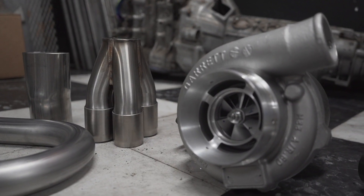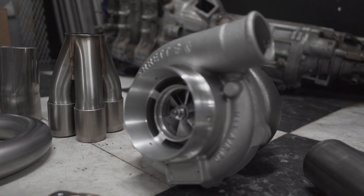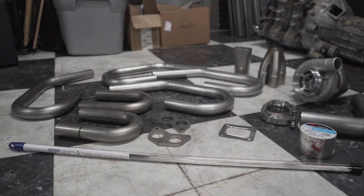Today I'm very excited — we're building turbo headers for this car. I think this is going to be a two-parter because I don't think I have enough material to finish it up today, but I've got plenty to show you.